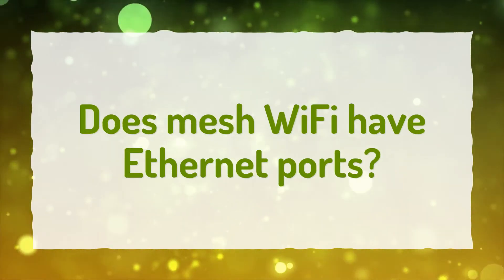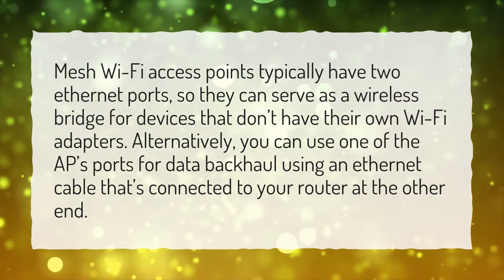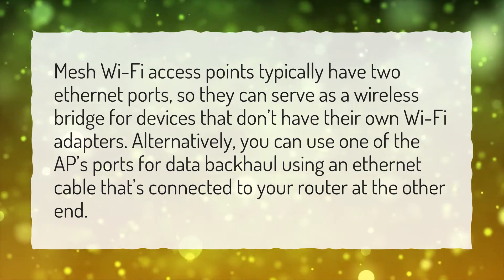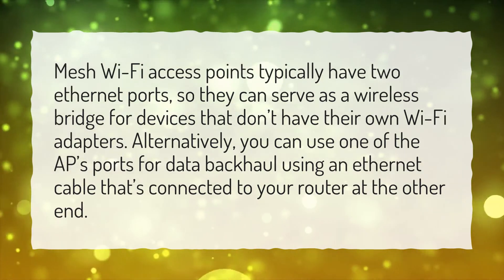Does Mesh Wi-Fi have Ethernet ports? Mesh Wi-Fi access points typically have two Ethernet ports, so they can serve as a wireless bridge for devices that don't have their own Wi-Fi adapters. Alternatively, you can use one of the access point's ports for data backhaul using an Ethernet cable that's connected to your router at the other end.